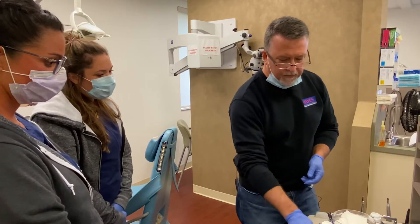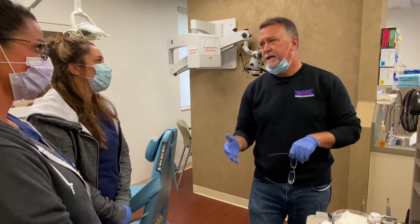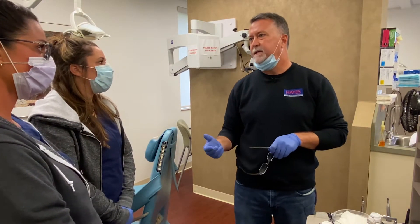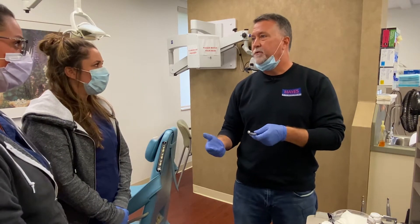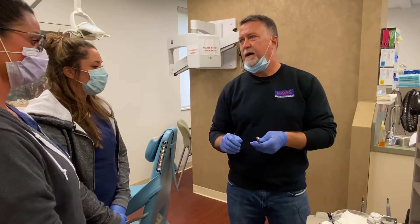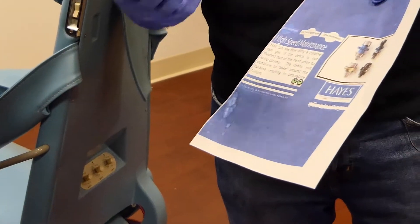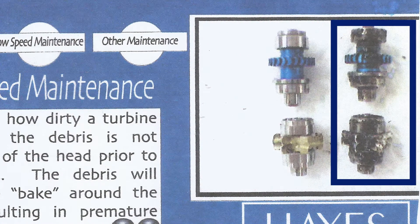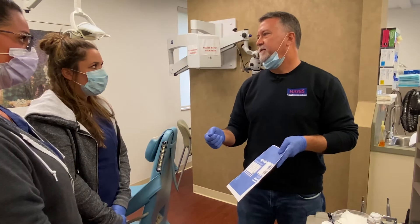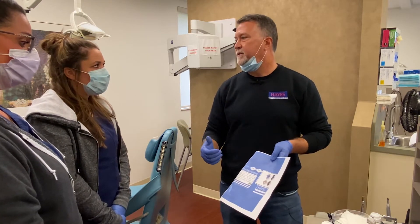One important thing to mention: when doctors run their handpieces and let off the foot pedal, it actually creates a suction back up into the head of the handpiece, pulling saliva and tooth particles up into the head. We want to expel that prior to autoclaving. If we autoclave the handpiece before expelling that debris, it gets baked onto the turbine itself. Over time that causes the bearings to break down — the doctor will notice no torque or a crazy high-pitched sound from the handpiece.